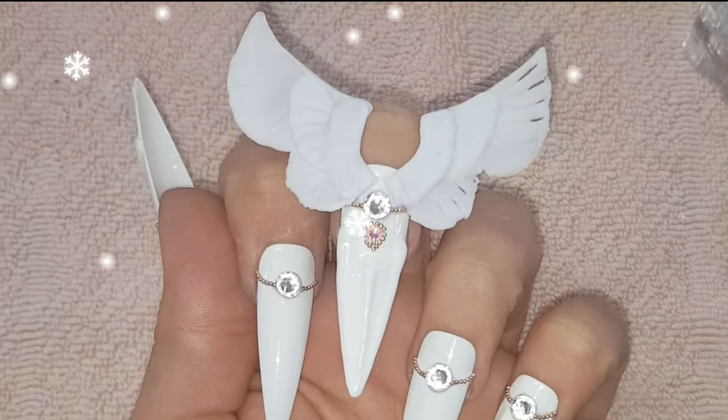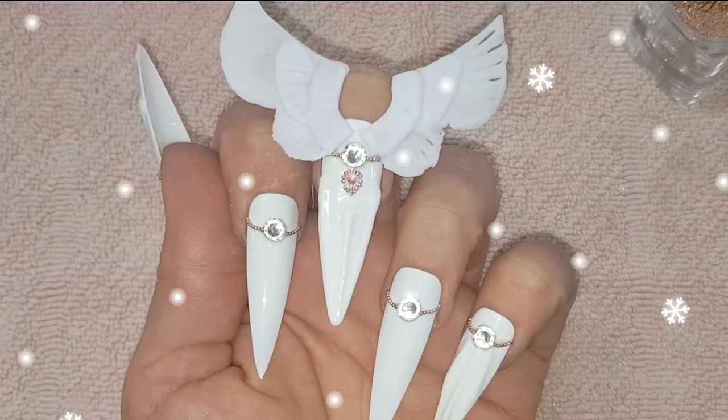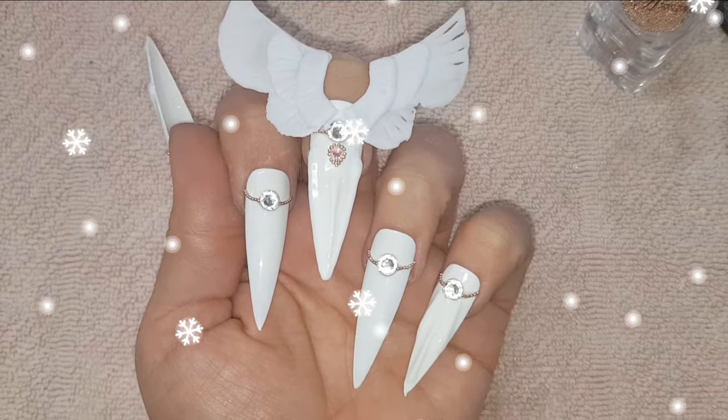Hello my festive lovelies and welcome back to another episode of my Christmas nail art series. Today I'm creating these majestic angel wings.